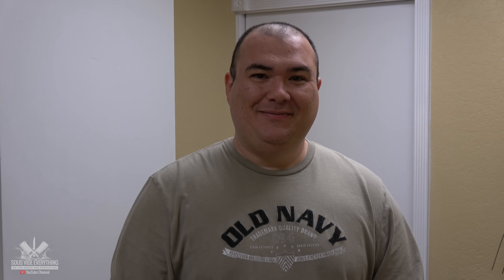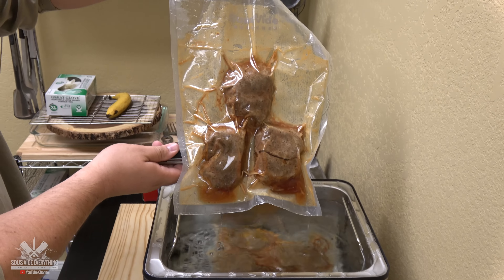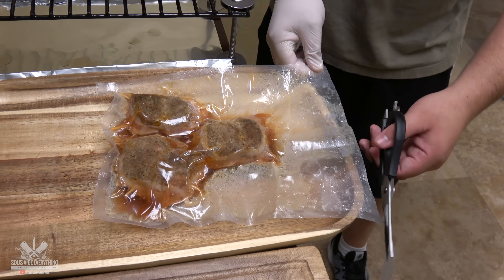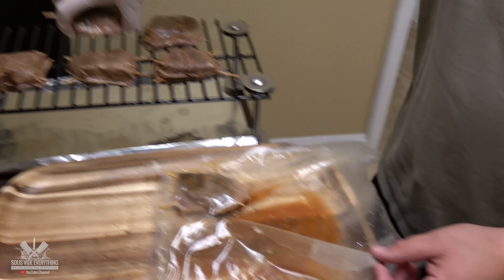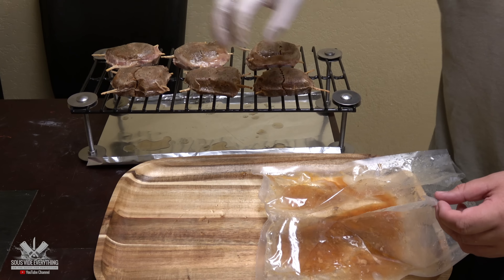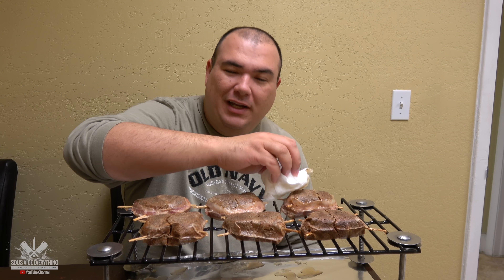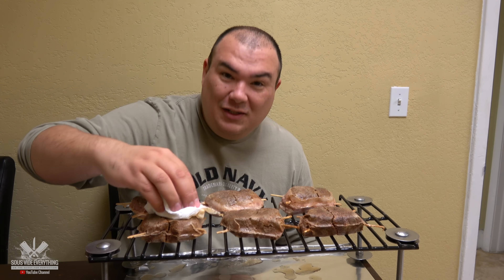It's ready, let's take it out. So like always guys, I'm patting them dry and unfortunately today we got to sear them inside because it's pouring rain outside, so let's do it!